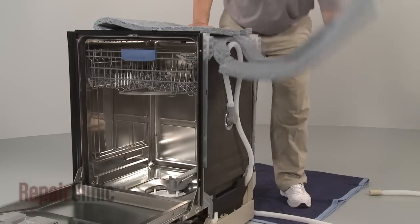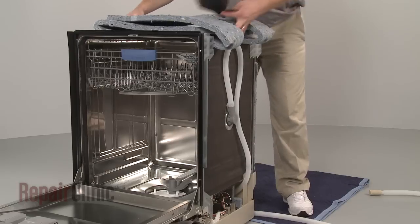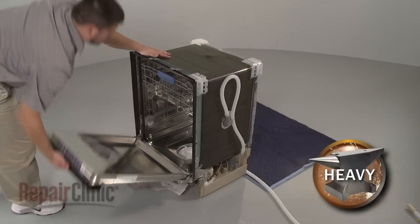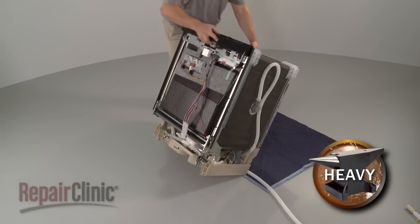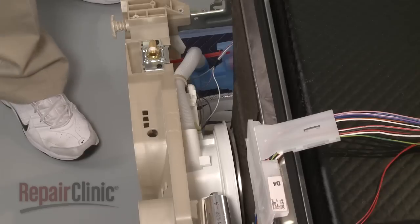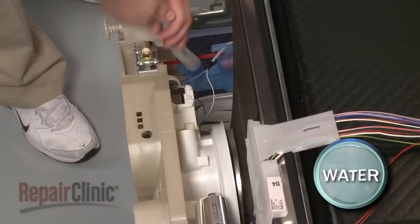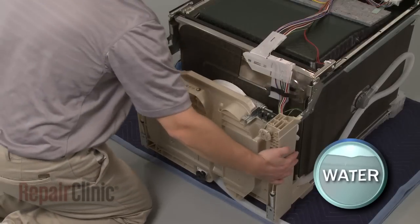Pull off the insulation blanket and side cover. Now, carefully tilt the dishwasher back so its rear panel rests on a blanket or carpet. Detach the fill hose from its retaining clip and disconnect the hose from the sump. Now, slide the base away from the tub.